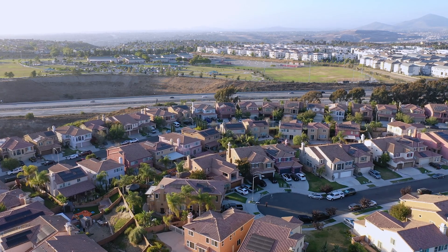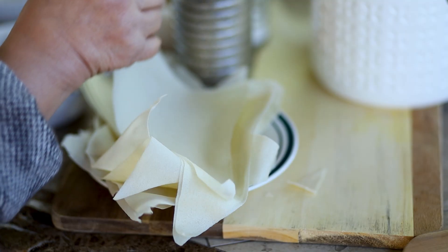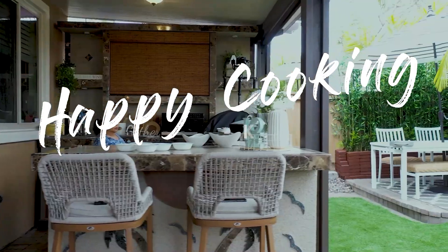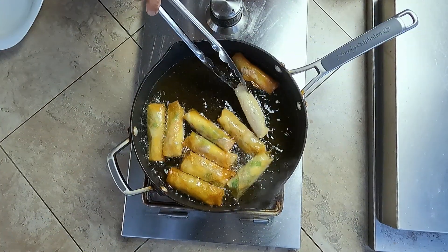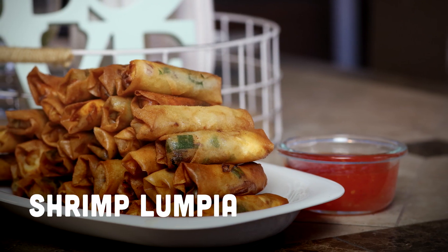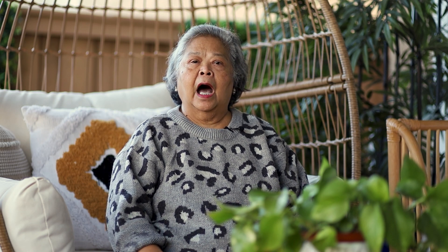Hello and welcome to another episode of Happy Cooking with Mrs. A. Today, I will show you how to prepare a healthy snack appetizer.